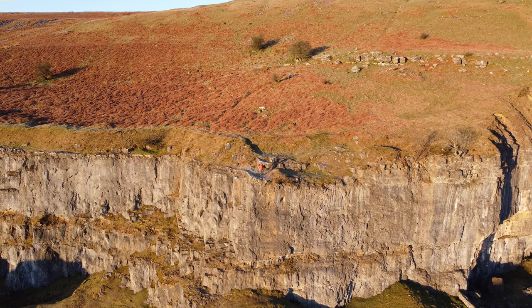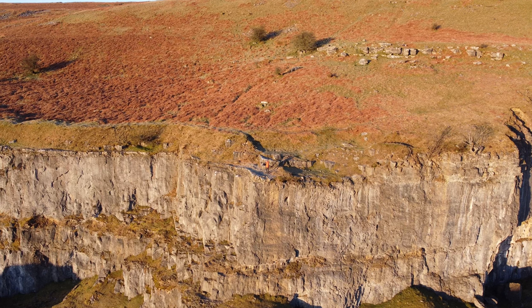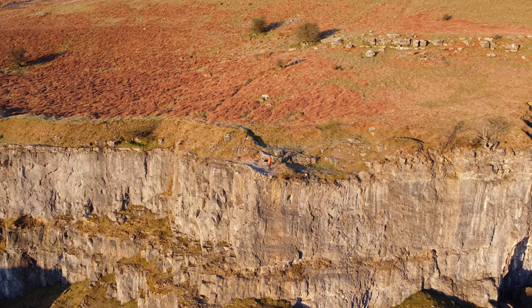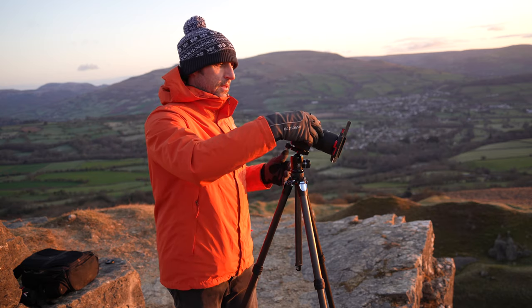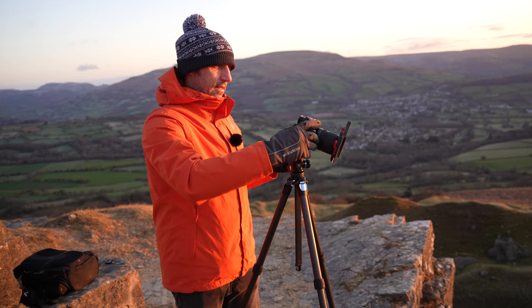I'm just going to use a three-stop soft grad just to take the edge off that sky a little bit. I'll still bracket as well because that sky is really bright, but this just drops the brightness of that sky just a touch.